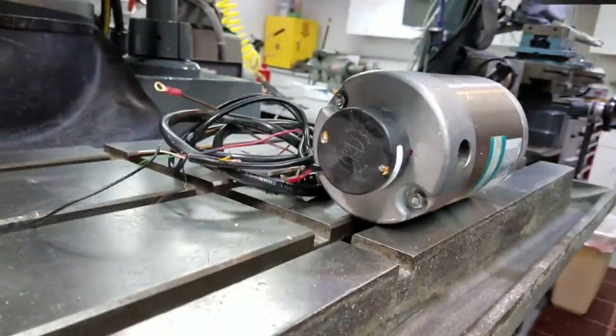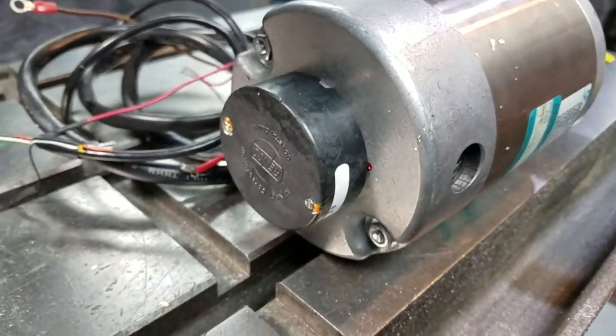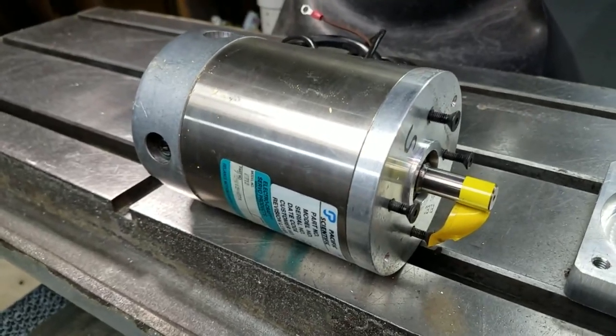They're just some old Amatek motors — that was the name of them. There's the encoder side of the motor and the shaft side of the motor. That's one of my spares, of course.